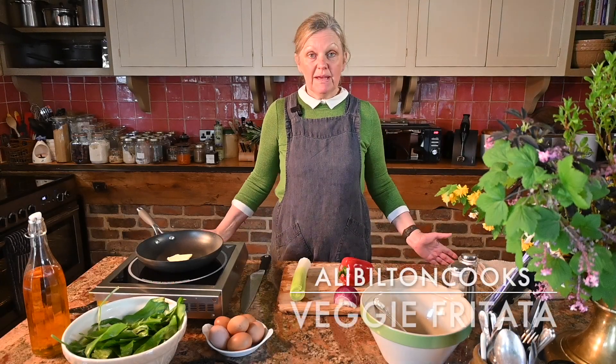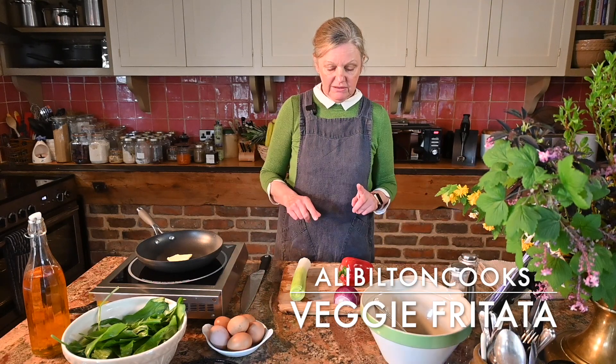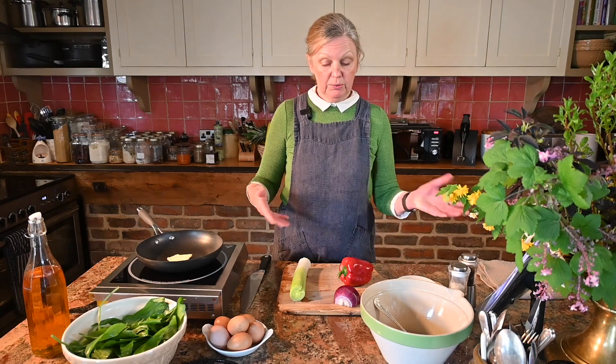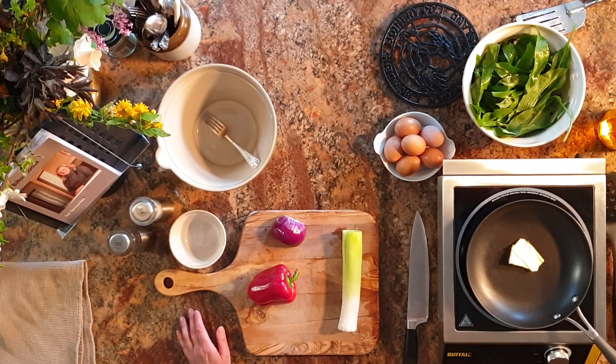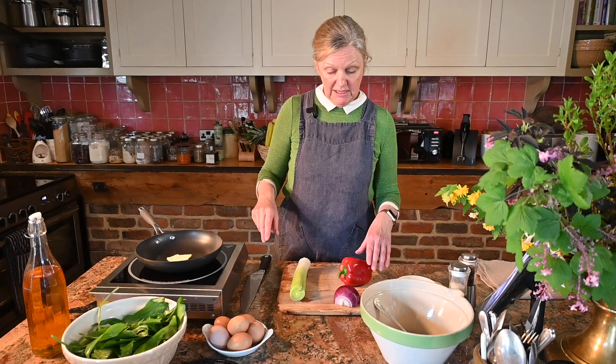This morning in the Lodge kitchen I'm going to be making a frittata. I'm making mine with leek, red pepper, red onion and some wild garlic that I've got growing in the garden here. You can use spinach instead, or put in whatever vegetables you like really. What you need is an oven-proof frying pan, some eggs, a little bit of butter and rapeseed oil. I've set my oven to 180, or you can put it under a hot grill to finish it off.